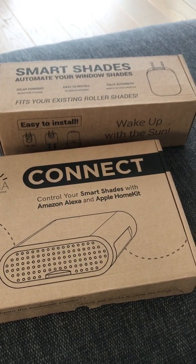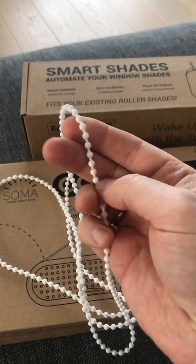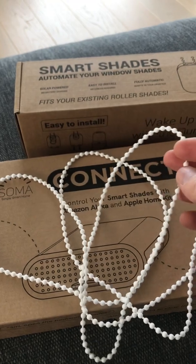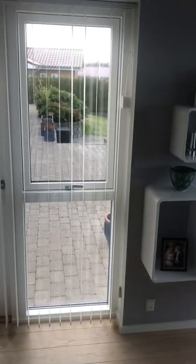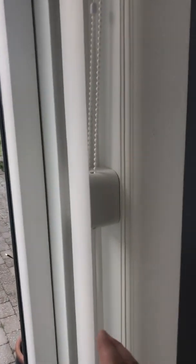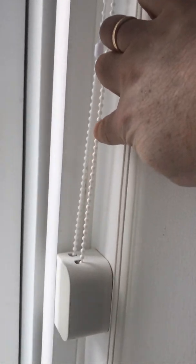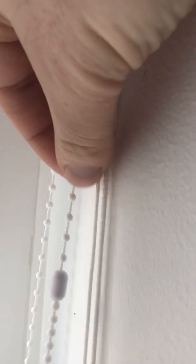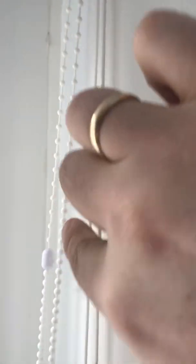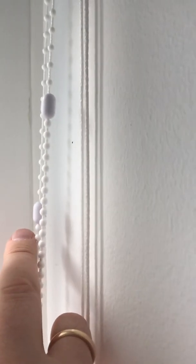I'll show you one trick. In the engine box, it also comes with a beaded chain. You might need to replace it with the one you already have on your shades. My shades came with a different beaded cord that didn't fit the engine, so I had to cut that and attach the one that came with the Soma engine. Now I have two of these small connectors here. Of course you have to make sure it's long enough to do the entire cycle.